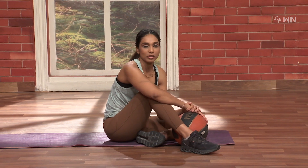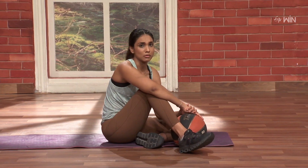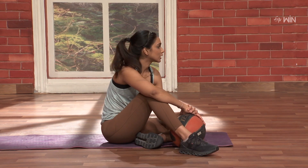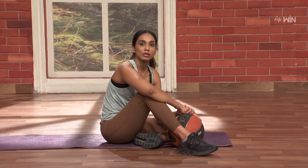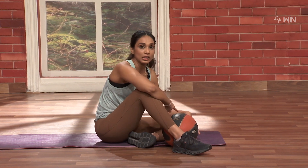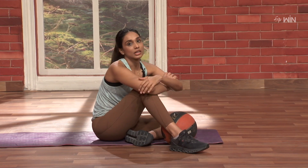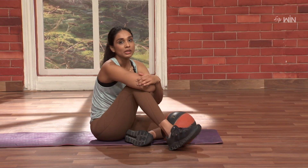I am doing a complete core workout with this medicine ball — a workout for the most important health goals. I am using a heavy count, a round count, with muscle contraction and a lot of work.